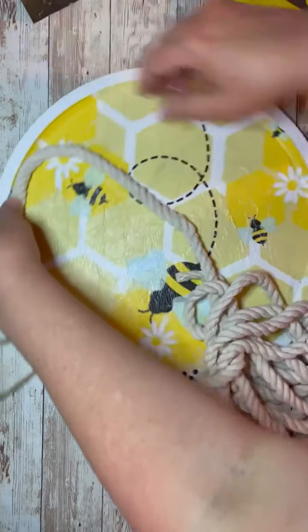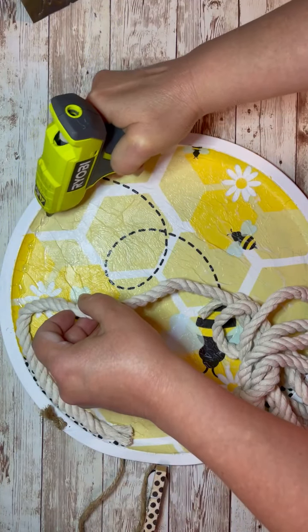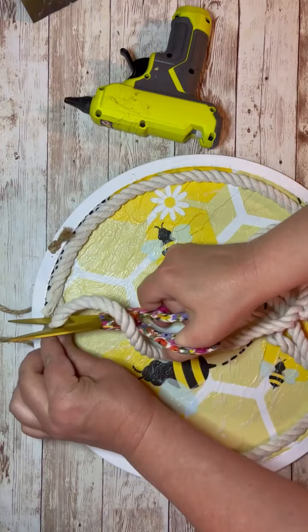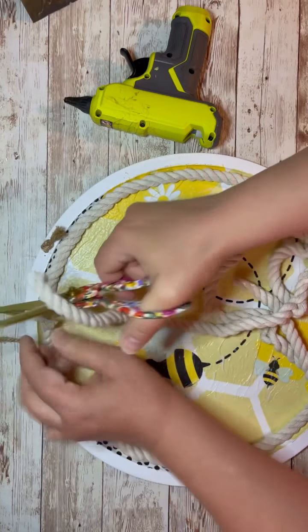This project has gone through several different iterations — like I thought I was done and then I'm like, nope, I'm not done. So I did that and then I go all the way around, cut off the excess, and glue down the rest of that piece.